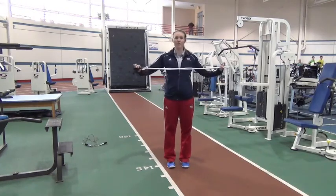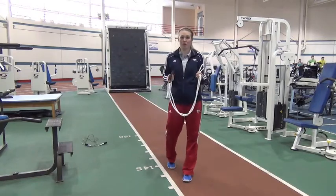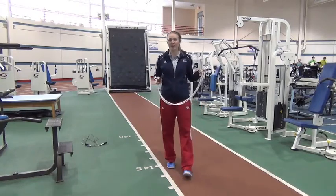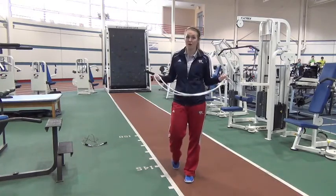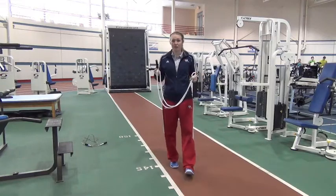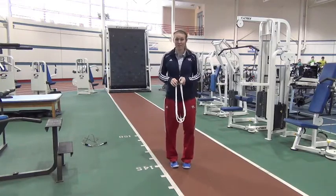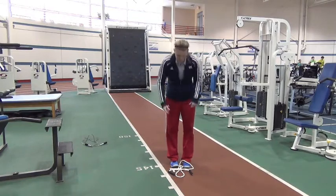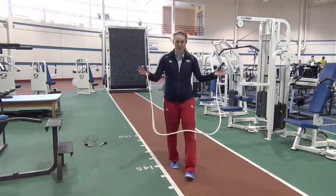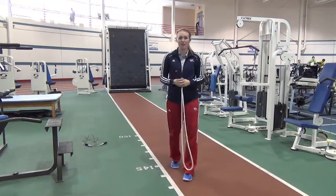I wanted to give you guys a quick fitness tip with a jump rope. When was the last time you guys used a jump rope in your workouts? I'm going to give you guys a few reasons why the jump rope is one of my favorite pieces of cardio equipment. After a little bit of research, I found that jump roping for 10 minutes — that's right, 10 minutes — is equivalent to about running for 30. So if I can get my cardio in 10 minutes instead of running for 30, why not try that?